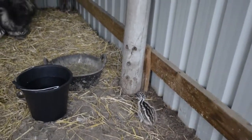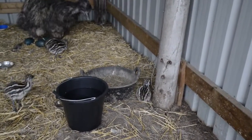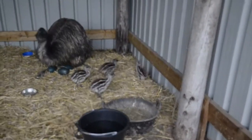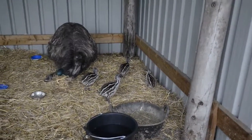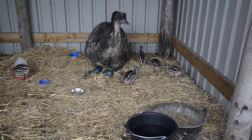Off to find Dad. Not doing badly for a day old emu chick. Thank you very much for watching.